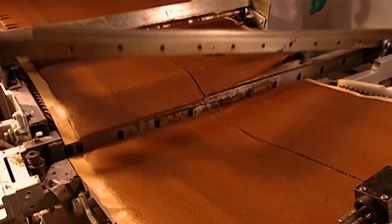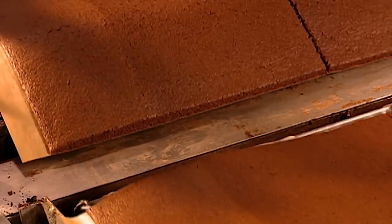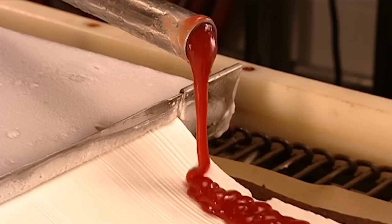Next, a circular saw separates the cake right down the middle. Every 17 seconds, another blade, appropriately called a guillotine, drops down, slicing the cake into smaller segments. A machine then pours strawberry jam onto a thick layer of ice cream.